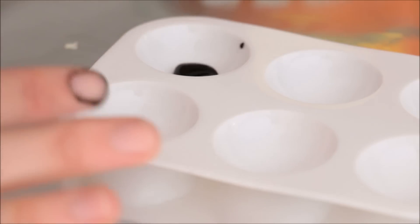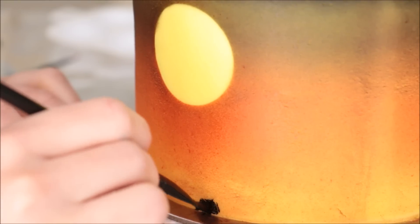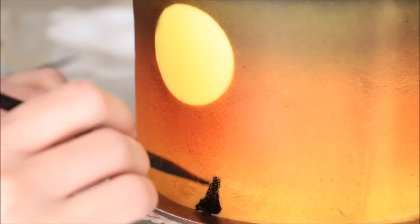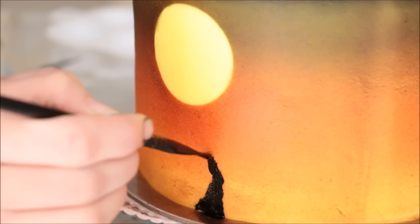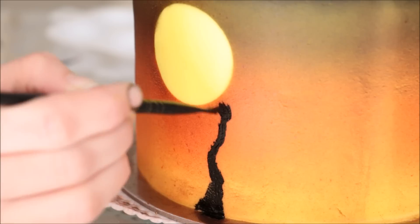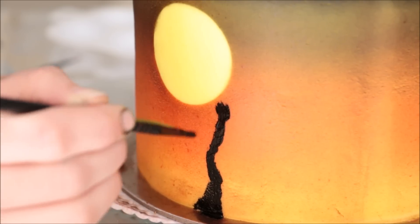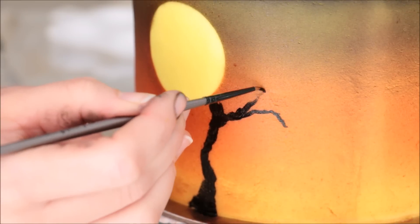Then I'm taking off the label to reveal our beautiful yellow moon. I have some black gel food color by Americolor, added a little bit of alcohol to thin it out, and I'm using a small paint brush to paint on my tree. I'm making it really close to the moon because you get a much nicer contrast when the branches overlap with the yellow. I'm making very short, jerky strokes because I want it to look really eerie and not so perfect.